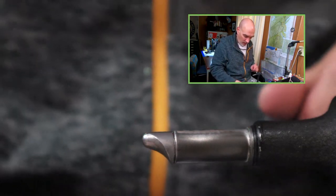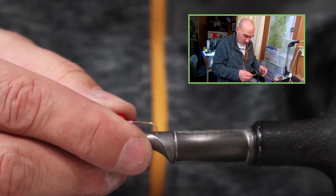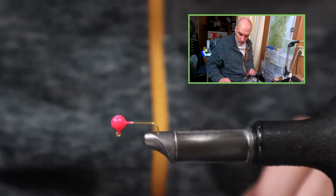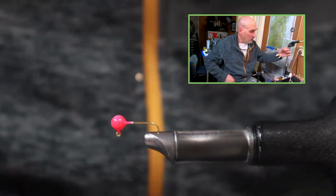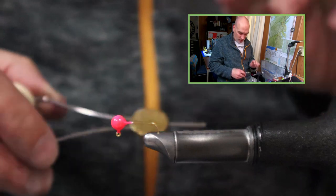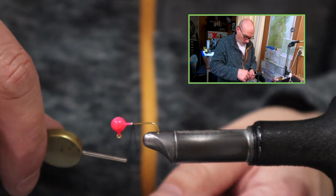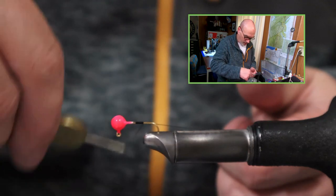I have some 1/32nd ball heads with a number eight Mustad hook that I have in the vise. I'm going to begin by using two-watt black nylon thread — this is just a regular Danville nylon. I'm going to lock the thread on in the center of the hook shank and walk the thread down to the point of the hook.